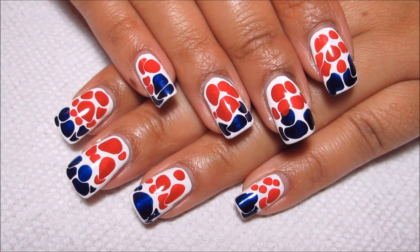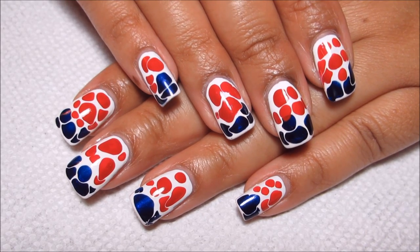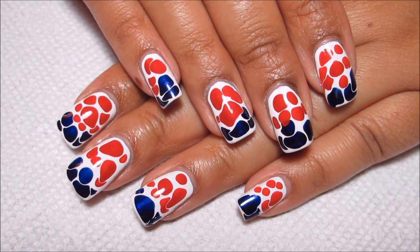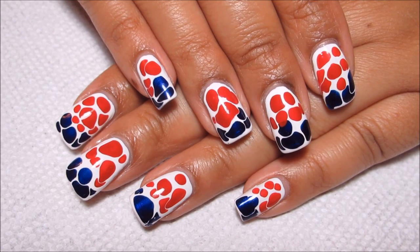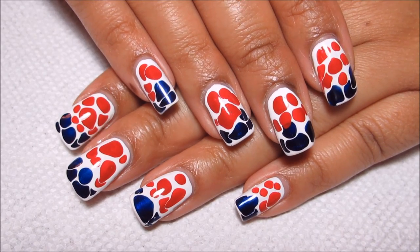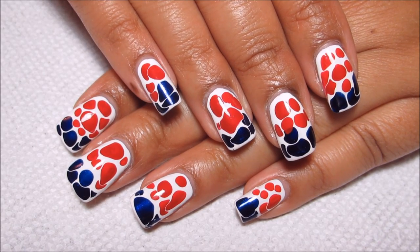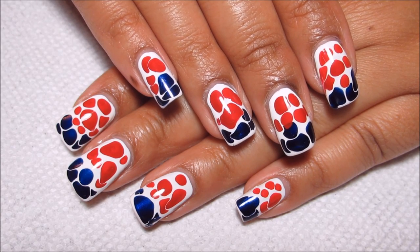Hi guys, today we're going to be working on this Patriotic Blob Manicure for the 4th of July. I was thinking about maybe doing another red, white, and blue water marble, but that seemed so obvious to me that I wanted to do something a little bit different, and I'm pretty pleased with how this turned out, so if you'd like to see how I did it, just stay tuned.